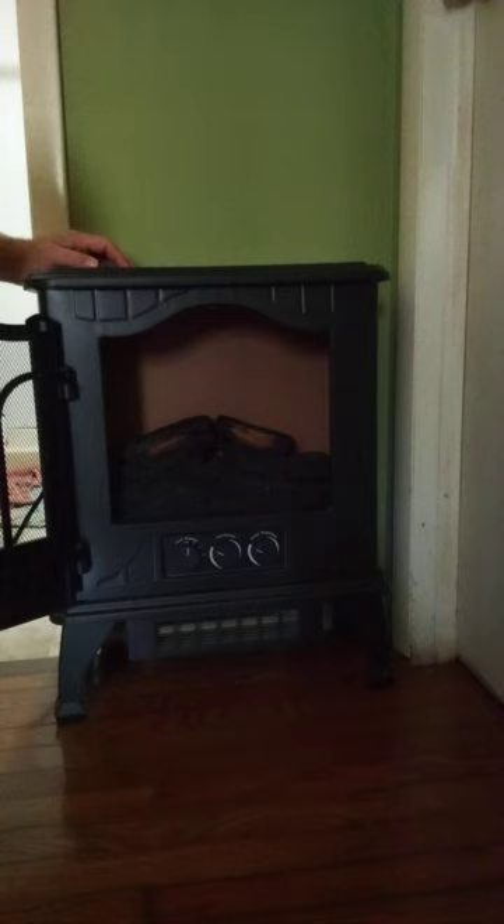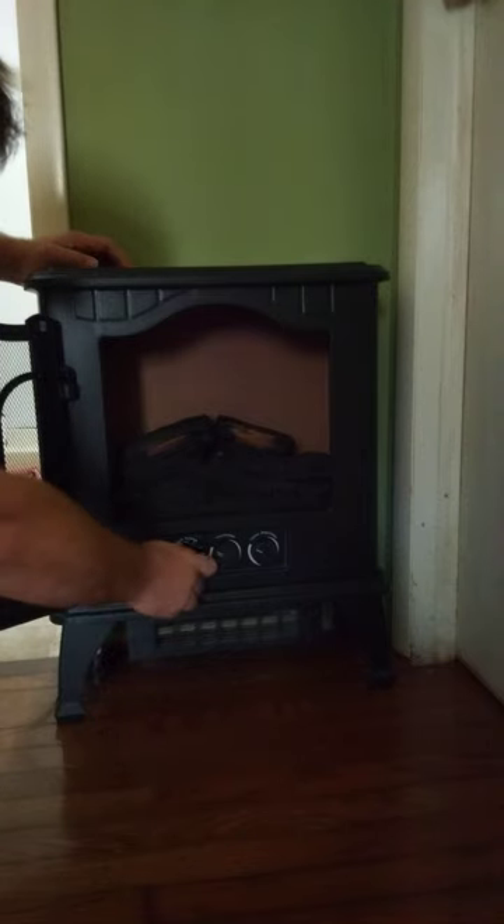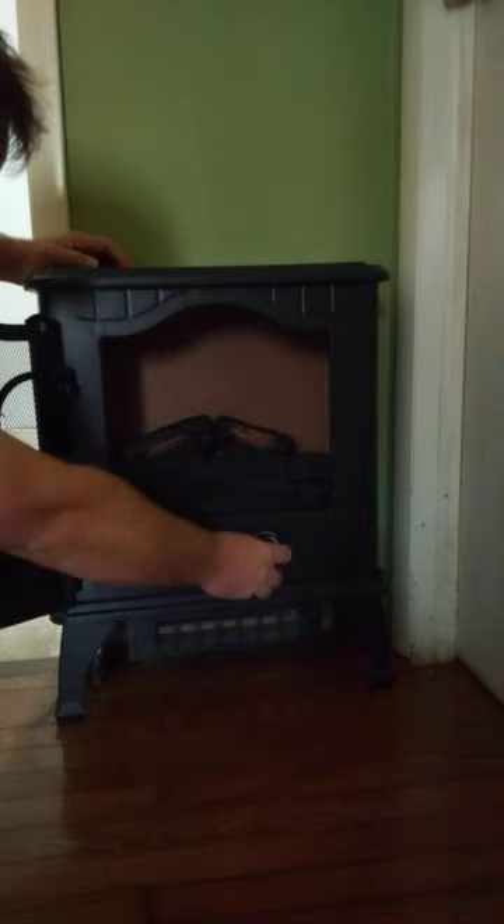Basically all this does is it has the same function as a normal heater, but it's designed to work like it's an actual wood burning stove heater. Let's go ahead and turn this on first.